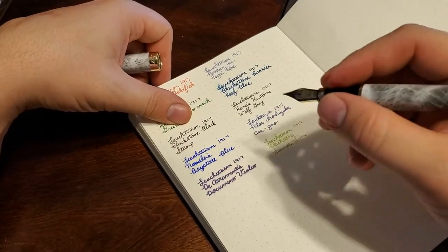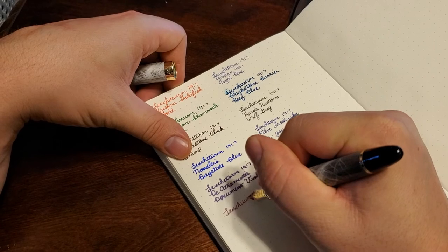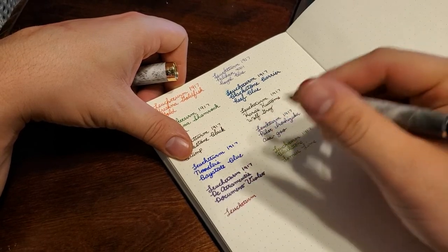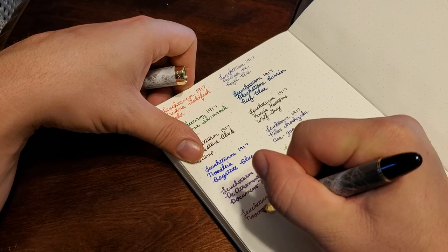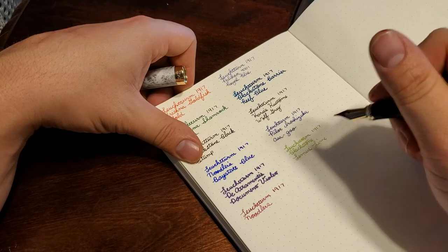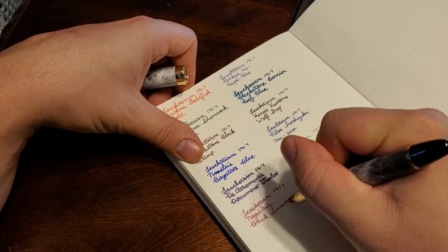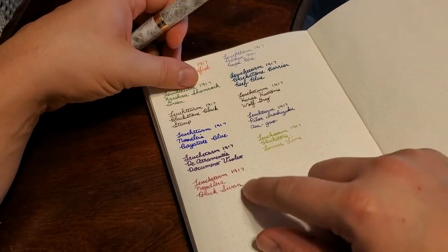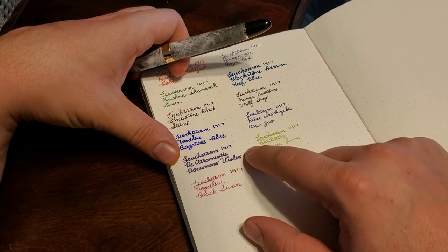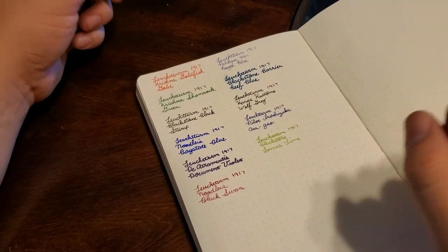Let me do a quick writing sample since I just filled it with one of my upcoming ink reviews — my next one is going to be the Lemur Lime. This one here is the Black Swan, which is kind of a reddish-black, a lot more red than I expected. I'll review that at some point. The Document Violet seems to be a much wetter ink, while the Black Swan seems to be a little bit drier.